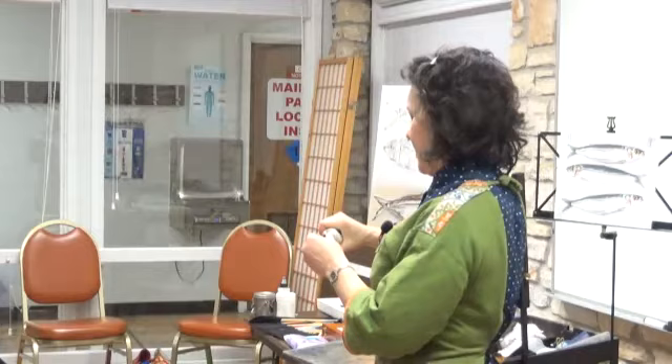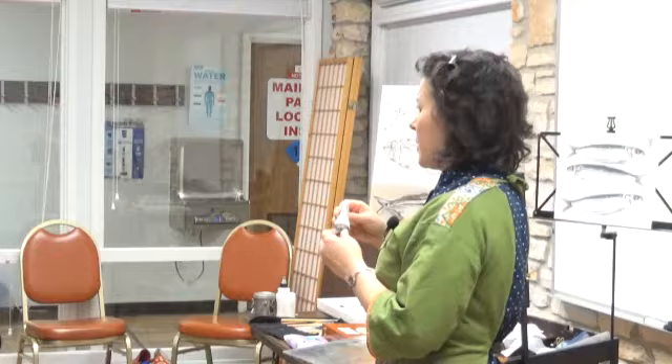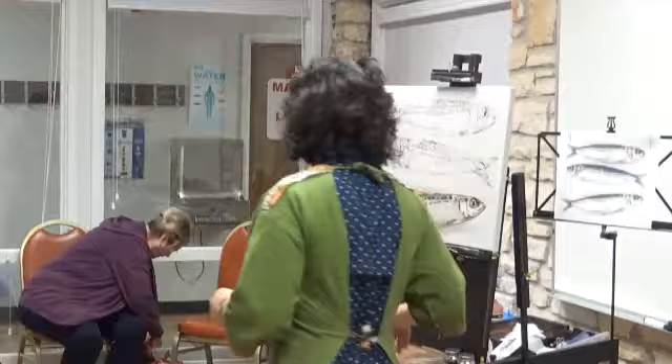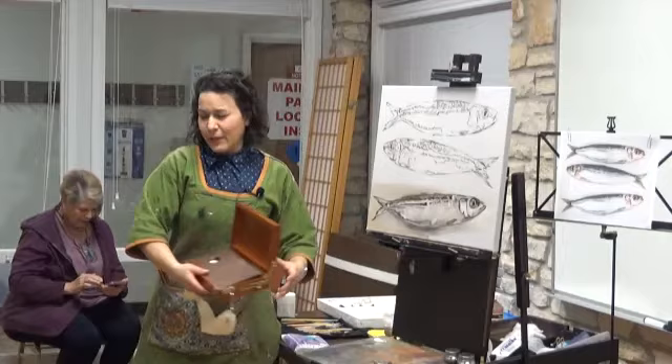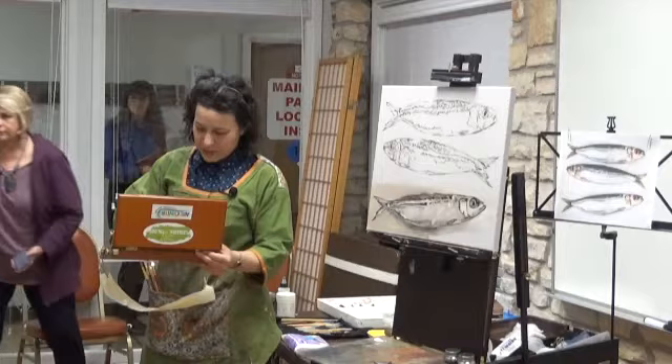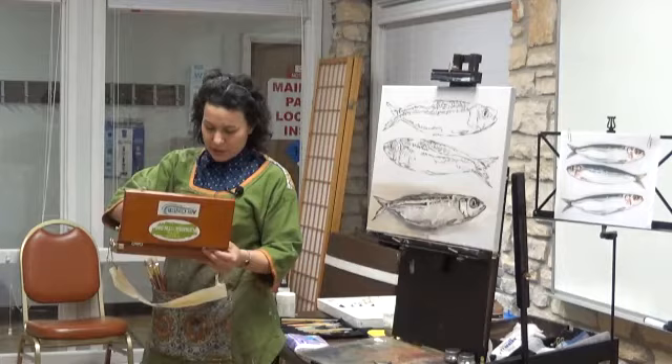This is an alkyd oil, which dries in about 24 to 36 hours instead of one week to six months, which is why I prefer the alkyd oil. I have this itty-bitty little travel set for my paints that I use sometimes when I go out painting in the wild, so to speak. And this is my bigger French easel that can carry more materials. I thought I'd bring a whole bunch of everything so y'all could see what I use in various situations.